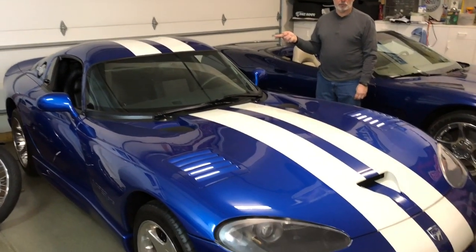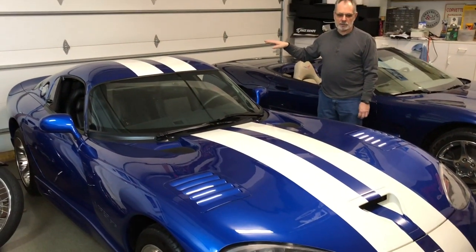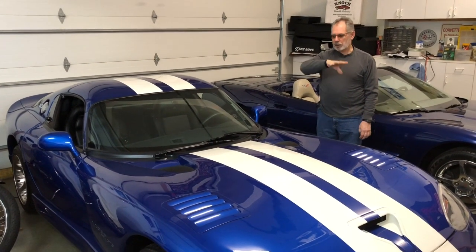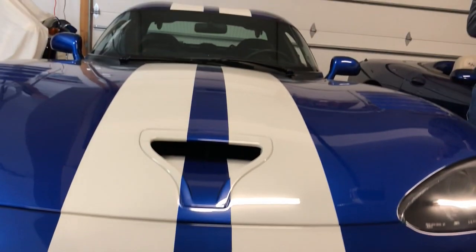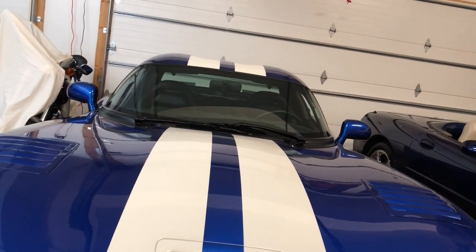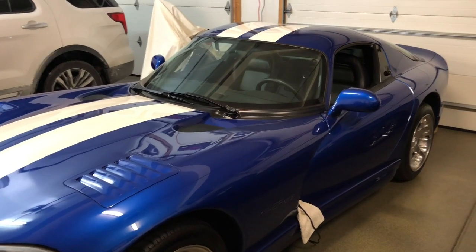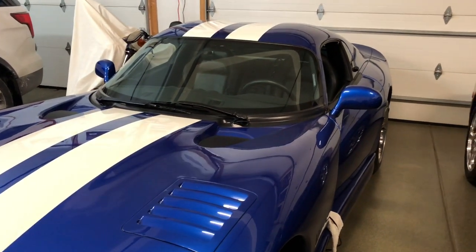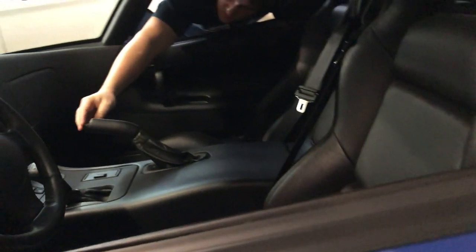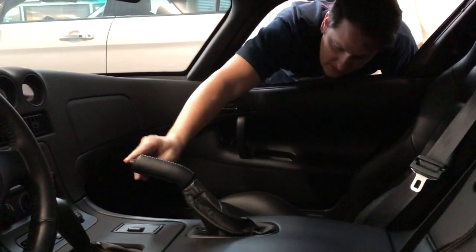And the '96 Viper GTS — first year of the hardtop, the GTS model. All '96 GTS hardtops came in blue with the white stripes, period, that's it. This has got to be how you engage the mower blades — this button here, I guess.